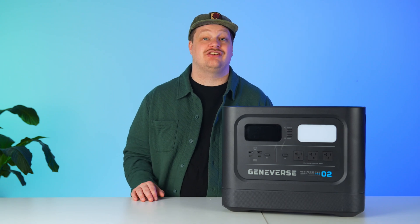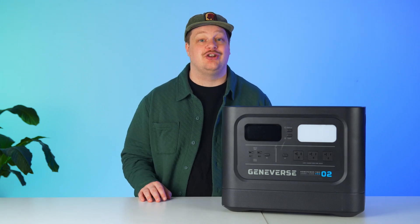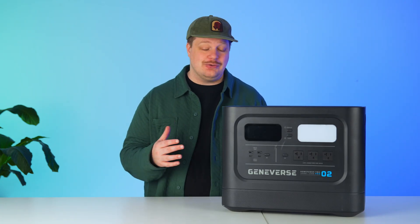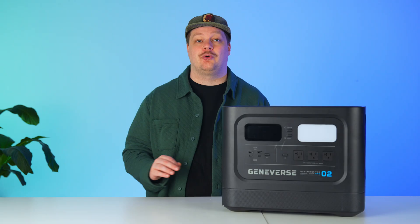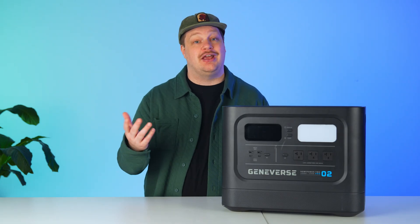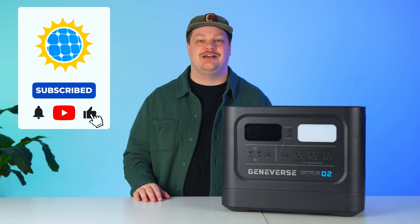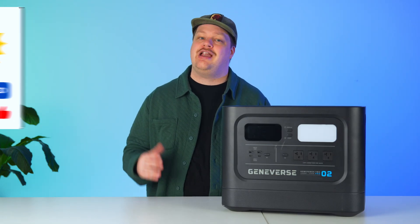Hi, I'm Thomas, and today we're discussing the Geniverse HomePower 2 Pro, a dependable backup source designed for mid-size applications. Geniverse claims that this device is compatible with pretty much all home appliances — the number they use is 99%. We're gonna put that to the test and see how well it stacks up against some of the competition from Anker and EcoFlow.